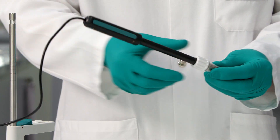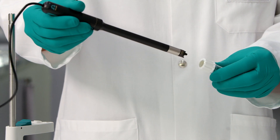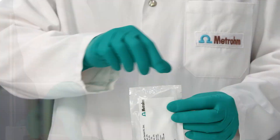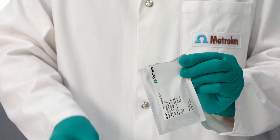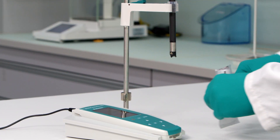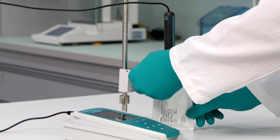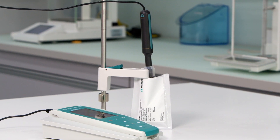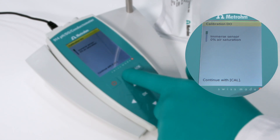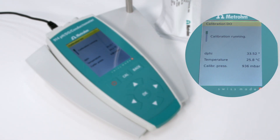To continue the calibration, remove the LUMITRODE from the calibration vessel. Open a sachet of 0% standard and immerse the LUMITRODE up to the metal ring into the standard. Move the sensor briefly back and forth to remove any adhering air bubbles, then press the CALL key to start the measurement.